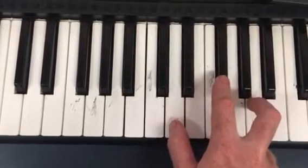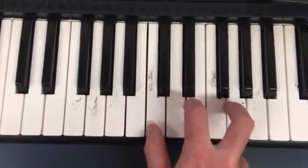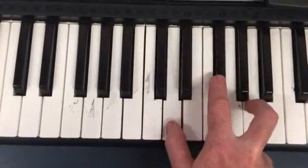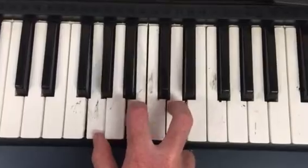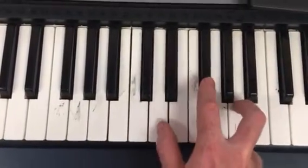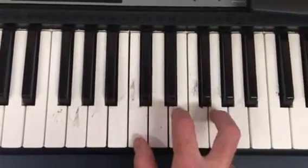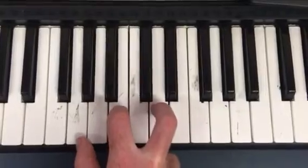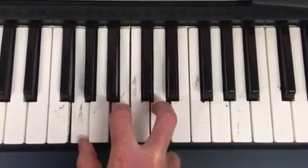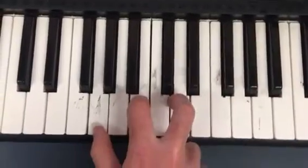Little darling, stir it up. Little darling, stir it up. Little darlin', steer it up now. Little darlin', steer it up now. Little darlin', steer it up.